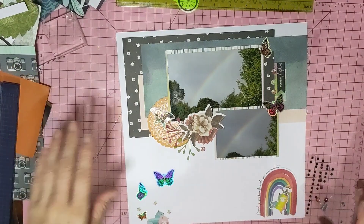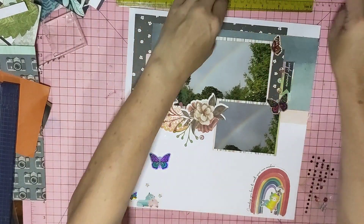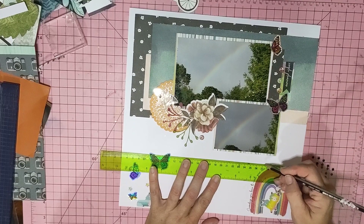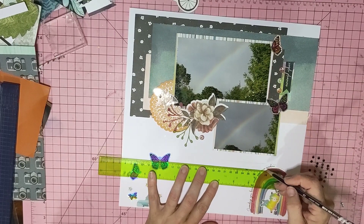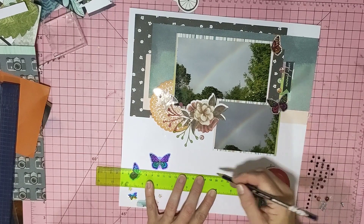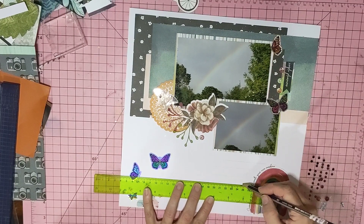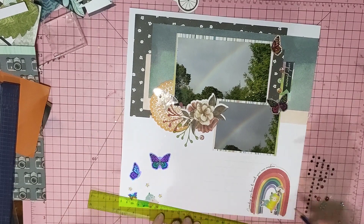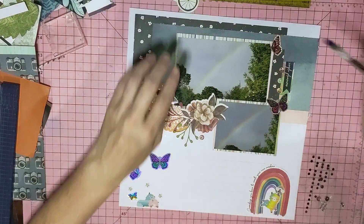I have stuff out everywhere on my desk so you'll have to forgive me — I just kept pulling stuff out to see if it would work. I'll put some lines there to do some journaling.